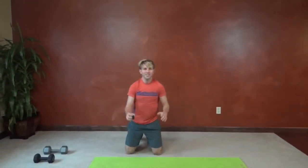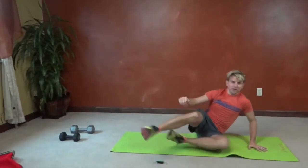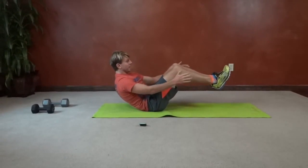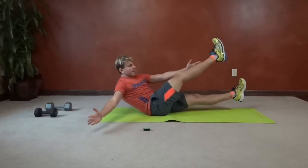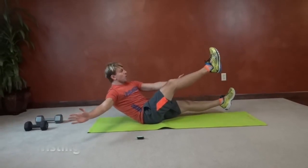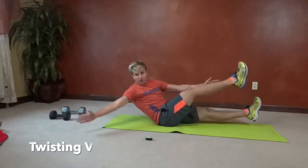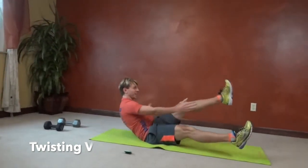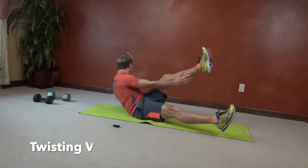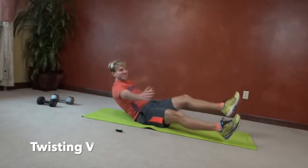Next up we have twisting vehicle. We're going to balance on our bums with either straight legs or bent, and twist to tap the opposite side while reaching behind. Tapping each arm and reaching as best you can. Melissa makes these look a lot easier.